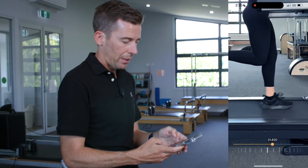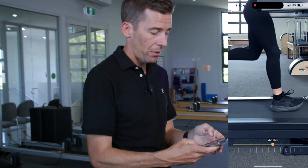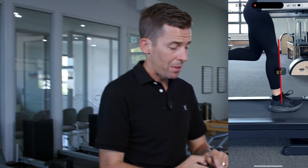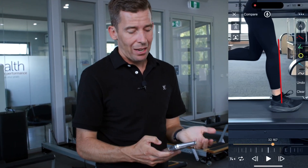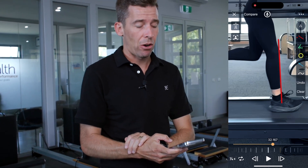Clearing that and looking at the other side to compare, doing the same measurement on the right side and looking at that shin angle — it's 87 degrees, so actually pretty close. In Holly's case, she's pretty good; it's close to 90 degrees.